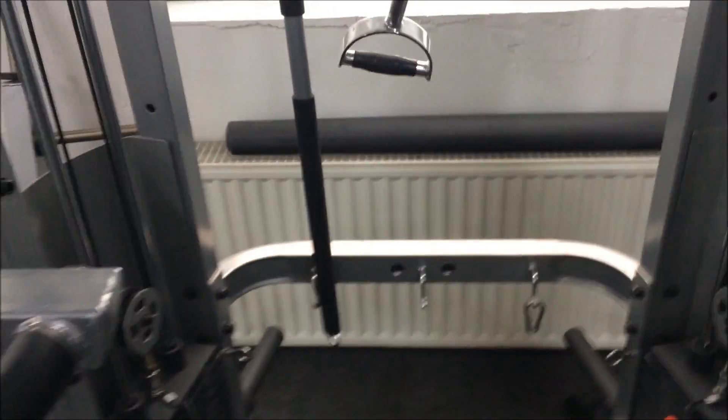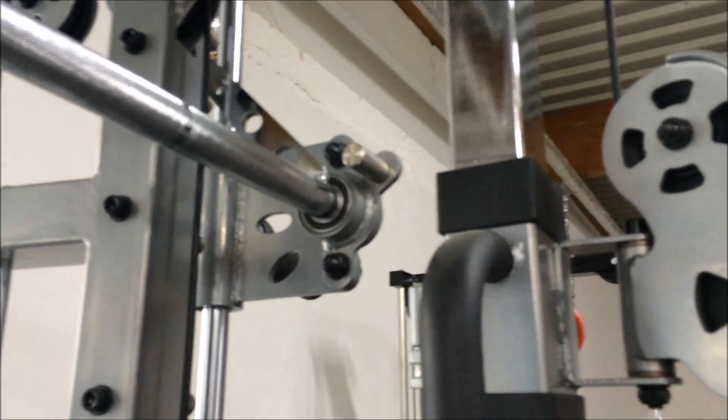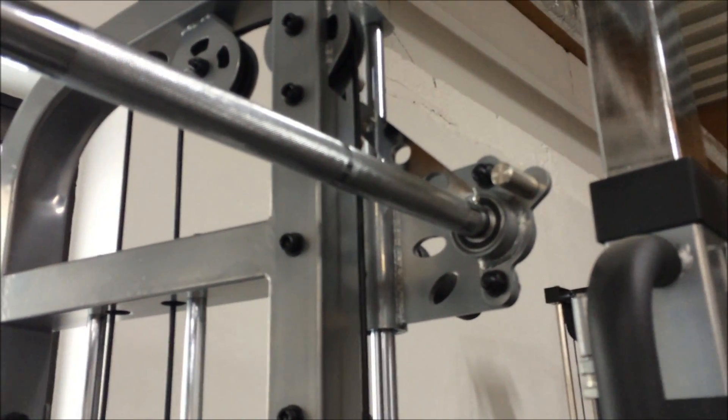You can see the accessory racks on there so you can fit plenty of attachments on. But for me, this is the real surprise — I've actually got a Smith machine built in, and it's not intrusive at all.